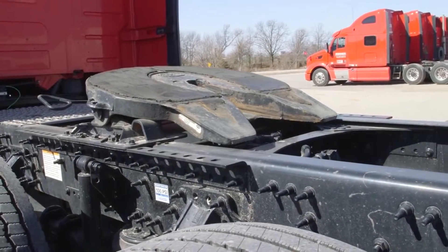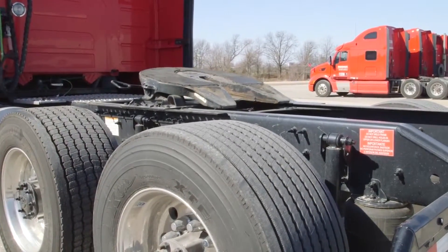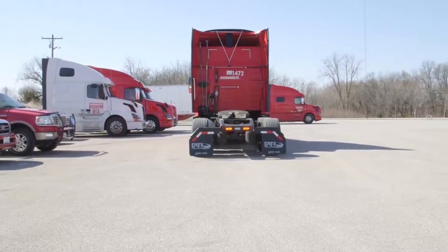Before we get started, you'll want to do a visual check of your fifth wheel to ensure everything is in working order and that you're in the open position. Check that the jaws are open and clean and that your top plate is clean.